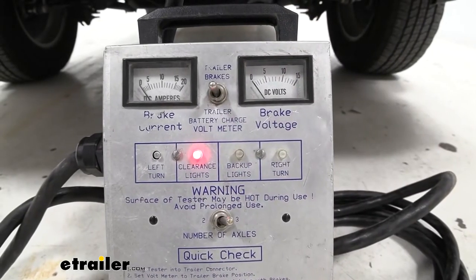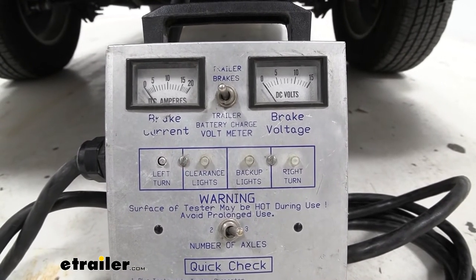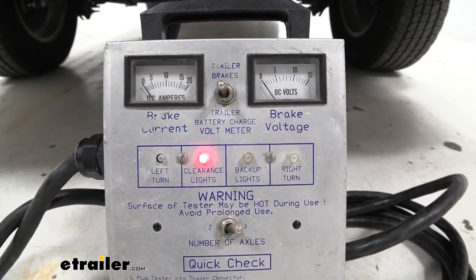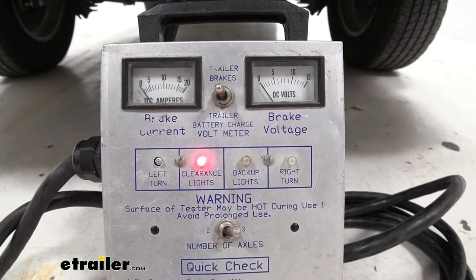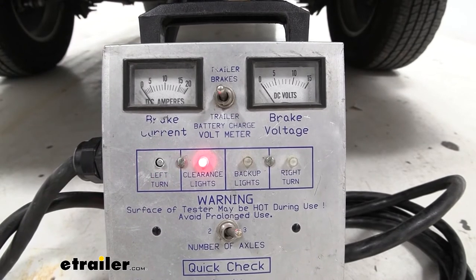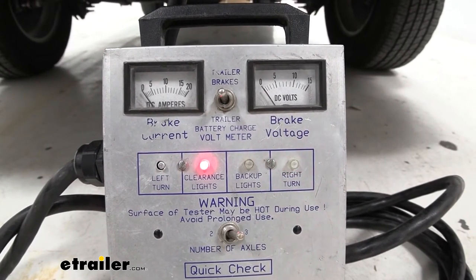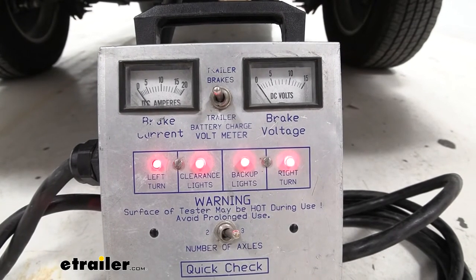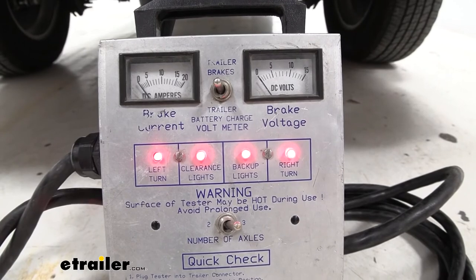First I'm going to check our clearance lights — hopefully we should have something light up back there. And now I'm going to test our brakes — hopefully we have two lights lighting up. And then of course our blinkers, both left and right. Then I'm going to throw it into reverse real quick and make sure that we have the reverse light, which we do.